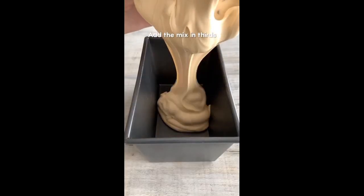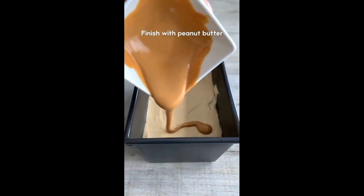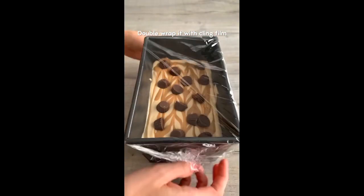Pour one third into a loaf tin then drizzle over melted peanut butter and swirl it through. Repeat this two more times, smooth it out, and finish with a swirl of peanut butter on the top. Sprinkle over some more Reese's cups, double wrap the tin, then freeze overnight.